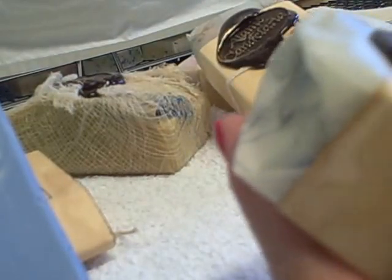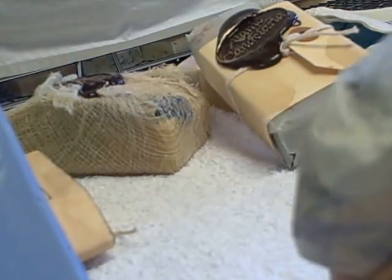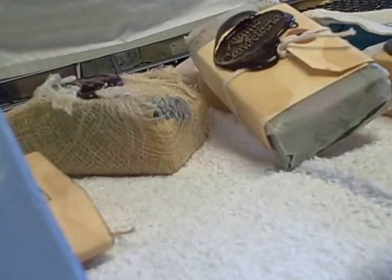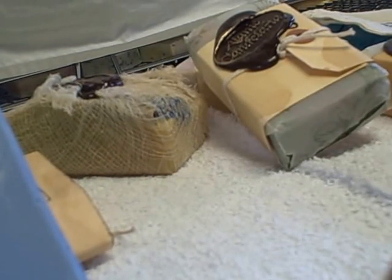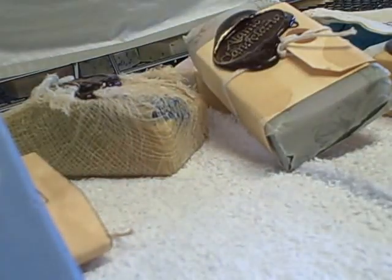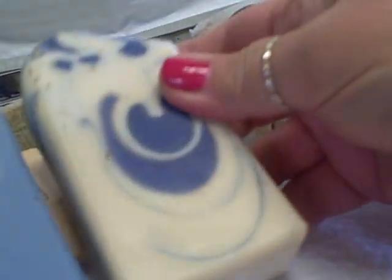I've used Kim's soaps before in a swap so I know that they're wonderful. Her designs are just unbelievable — they're just so creative, I love her mind. Again, her packaging is just so pretty. This one is called Earthly Delights and you've probably seen her make these on YouTube. Isn't that beautiful? Oh my gosh, yes, that is just gorgeous.